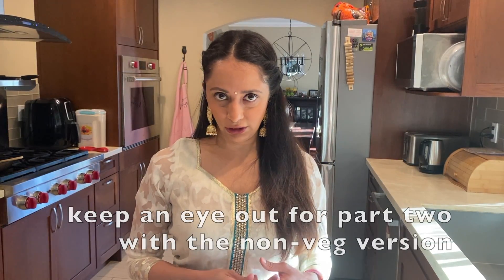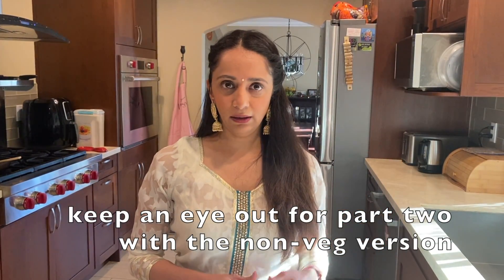I'm going to show you something really fun today called Mughalai Paratha. Mughalai Paratha are made with different kinds of fillings. They can be vegetarian or non-vegetarian, and I'm going to show you two versions today — one vegetarian, one non-vegetarian. It's a stuffed flatbread that's fried and it's really yummy and delicious. So let's go over the ingredients.